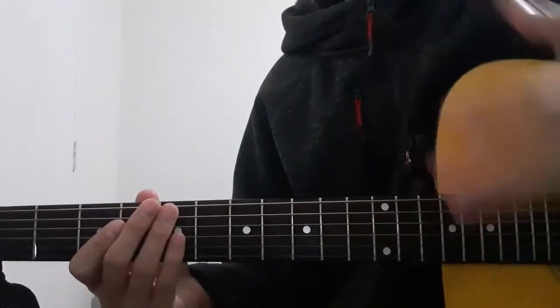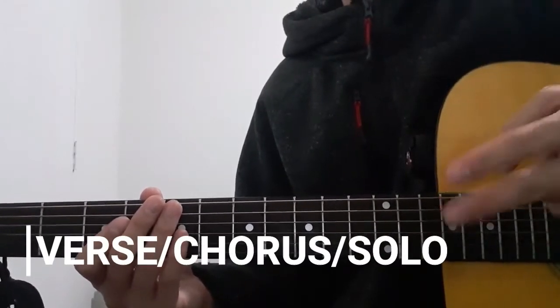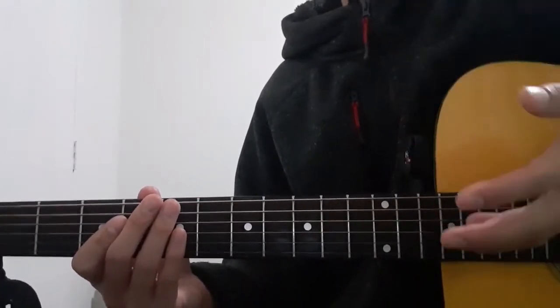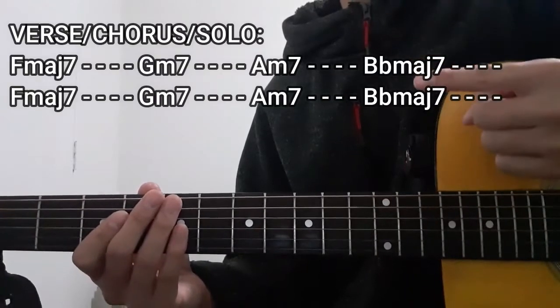So as far as the chord progression goes, there's basically only two sections in this song. The first one I'm going to teach you is the chord progression we're going to use for the verse, chorus, as well as for the solo section of this song, which is going to be this one right here.